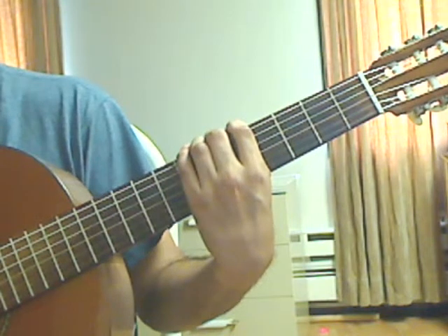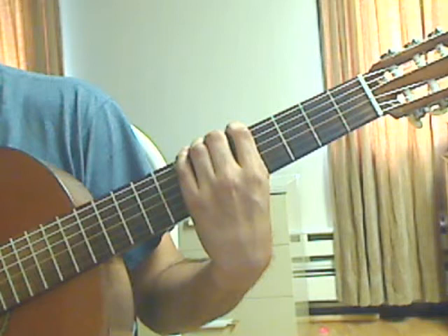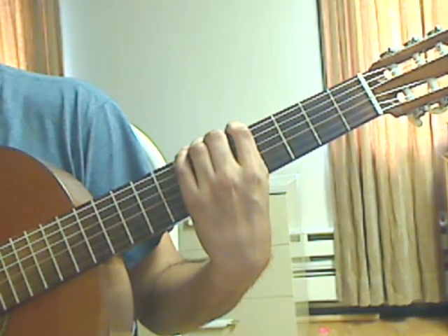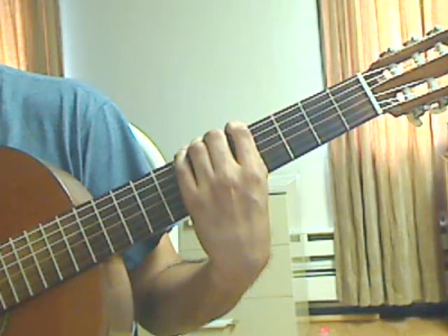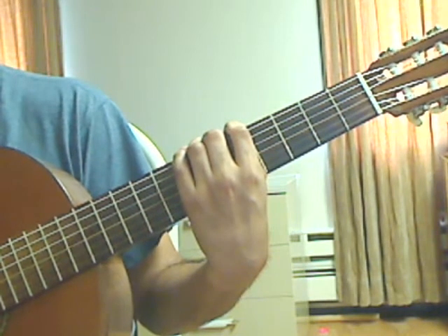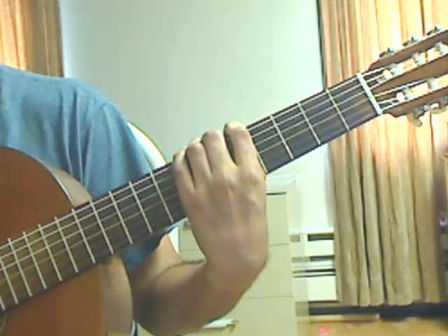At the end of measure 56 you will see the direction 'da capo al coda,' which means go back to the beginning of the piece until you see the direction to go to the coda. After finishing this video lesson, go back and do video lessons 1 and 2. At the end of video lesson 2 you have the direction to coda, so after playing lessons 1 and 2, you will jump to the coda, which is video lesson 9.